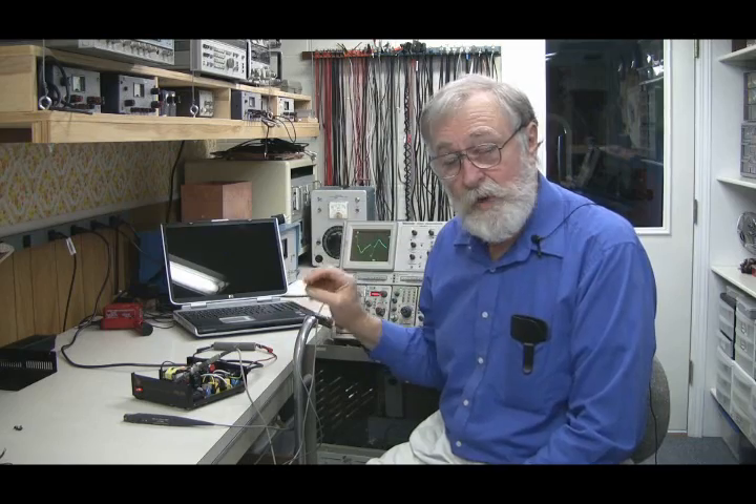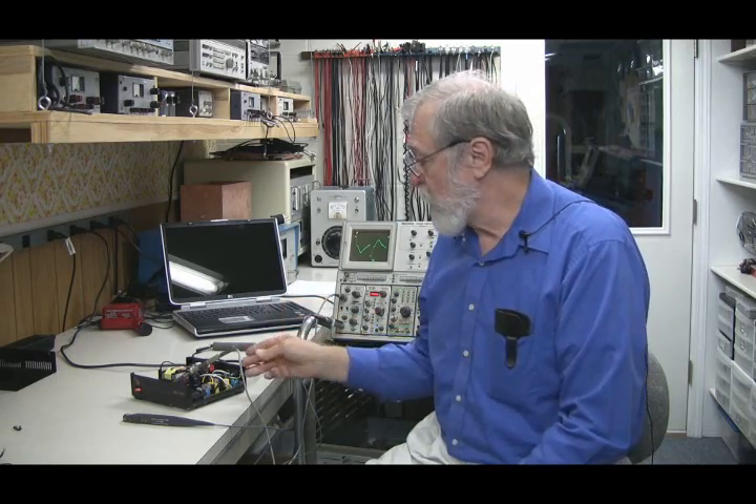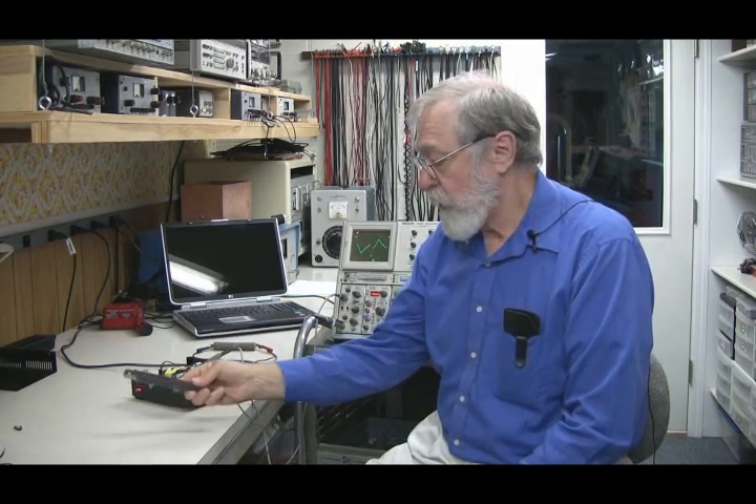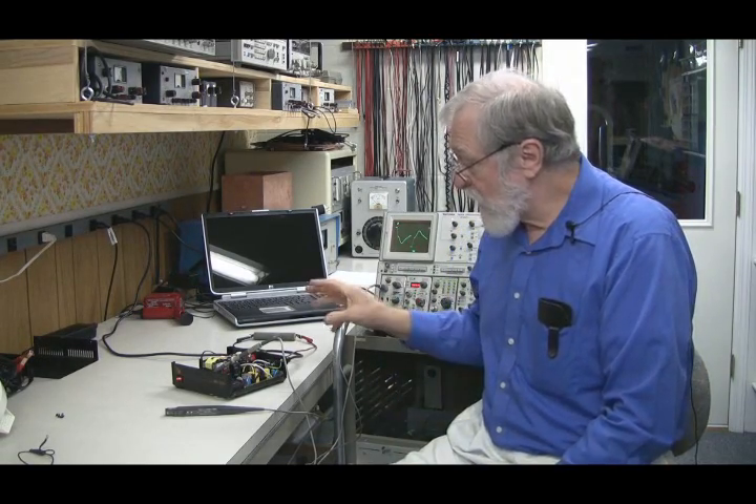What's your problem? What is the circuit doing that you don't like? That's where you start, and there you will use voltage probes but also current probes. Once you have the basic information, you go back to the simulation, do your design work, and come back to the laboratory, put in your modifications, and see just how close they are.